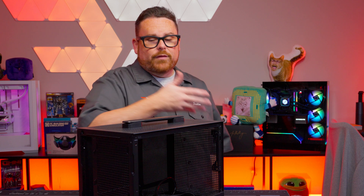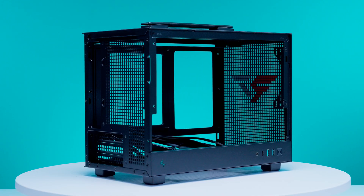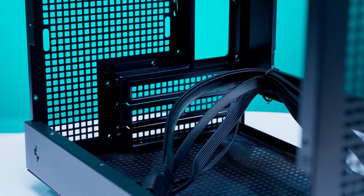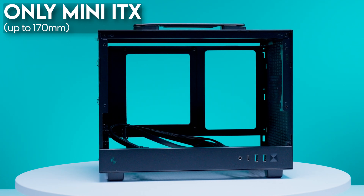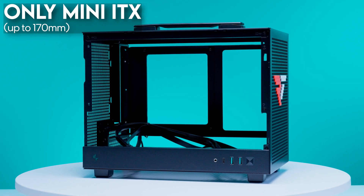Moving inside, while there isn't a whole lot of room, there is actually a whole lot to talk about. It's important to note that the CH-160 can be torn down to its absolute skeleton. Starting with the motherboard, the CH-160 has support for Mini ITX motherboards — that's it. Any bigger and you basically need to go get another case entirely.